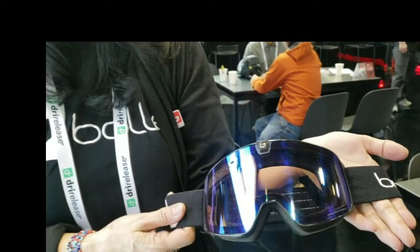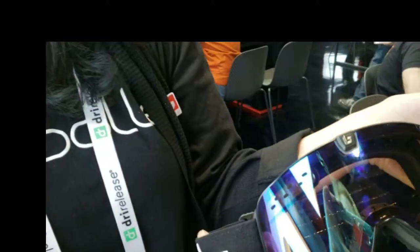It comes with our phantom lens, which is our best lens. This model is called the Nevada Neo.